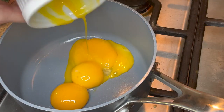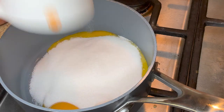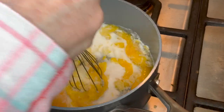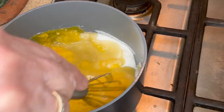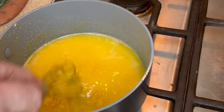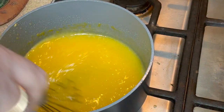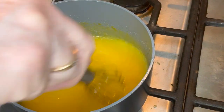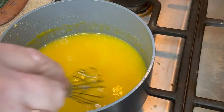For our lemon curd, we need to place four egg yolks into a saucepan on low heat along with two-thirds cup of granulated sugar, and I want to whisk this around so that everything is combined. To this I'm adding one-third cup of freshly squeezed lemon juice and a tablespoon of freshly grated lemon zest — this is what's going to give the curd all of its flavor. Whisk consistently so that the yolks don't curdle, and we're going to whisk it until the mixture becomes thick, about 10 minutes.